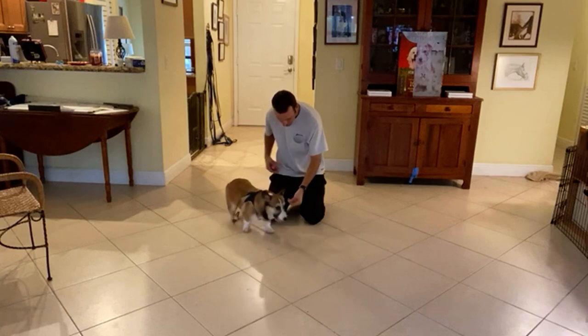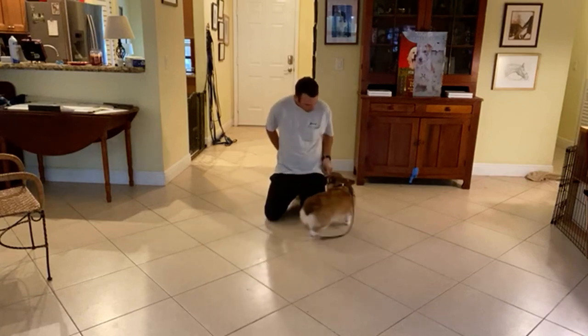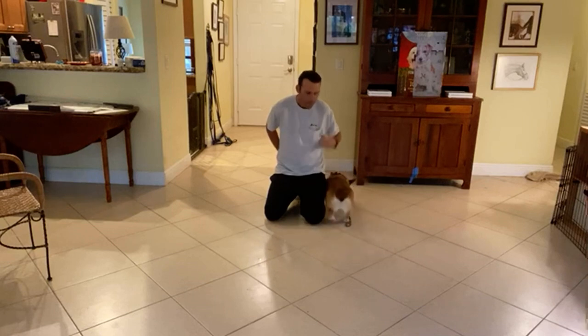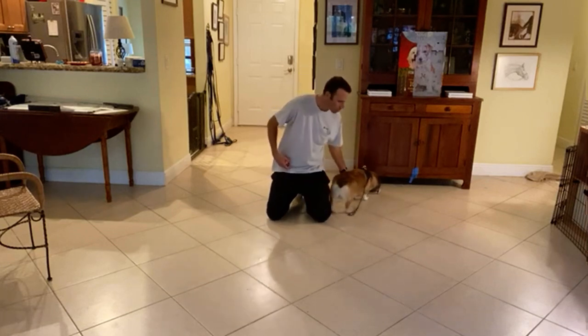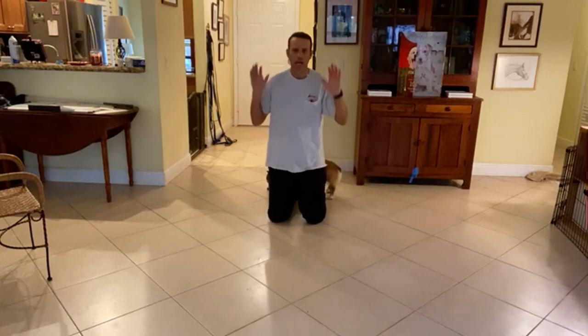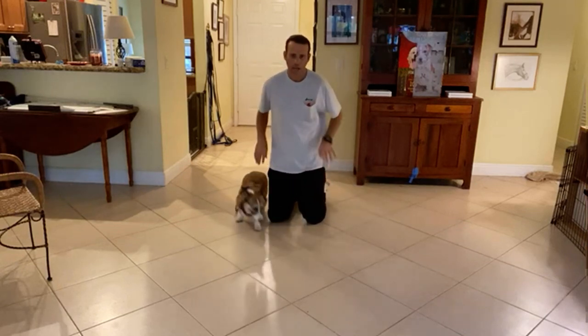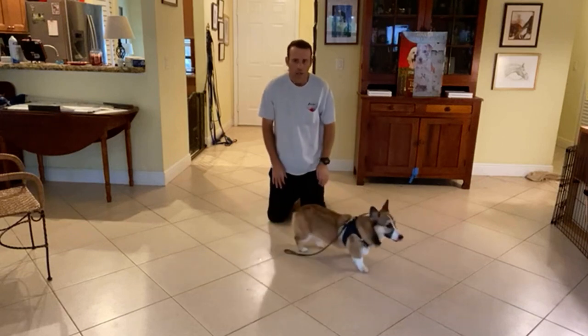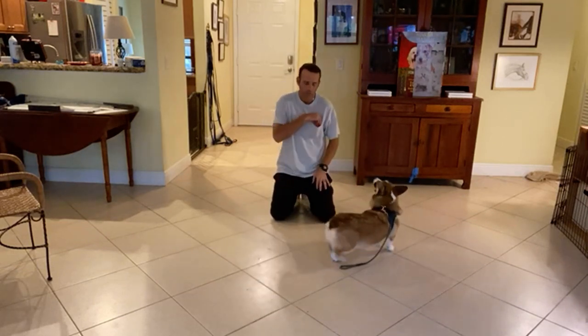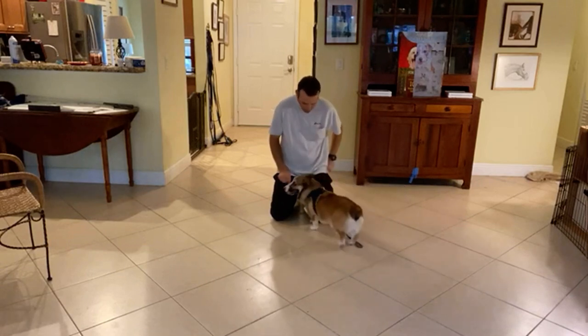I'll go ahead and treat him. Now, if any of the kids are playing with him and they're petting him and he starts to do the mouthing stuff — if you don't have a can handy, hands up or behind your back, either push him away or walk away. As soon as he mouths, the interaction is over. He doesn't get to get any more petting or anything like that.